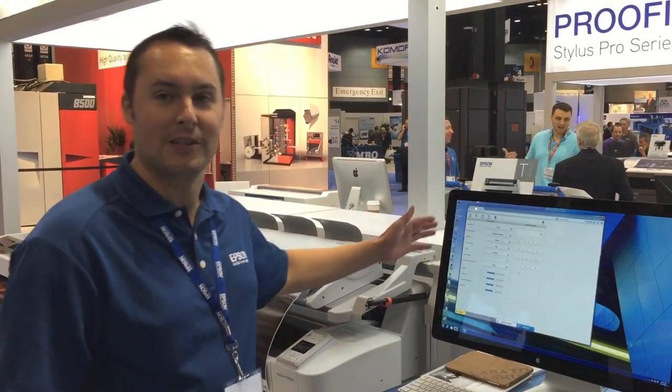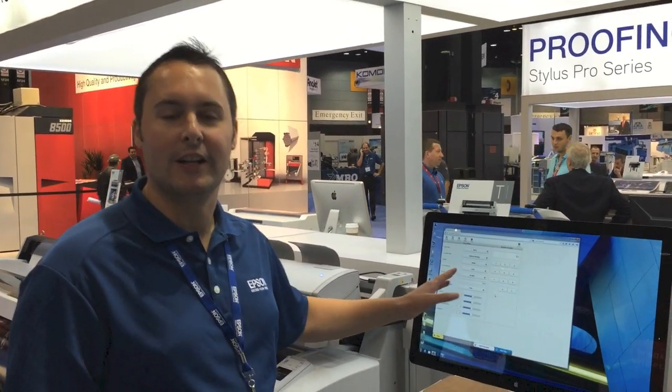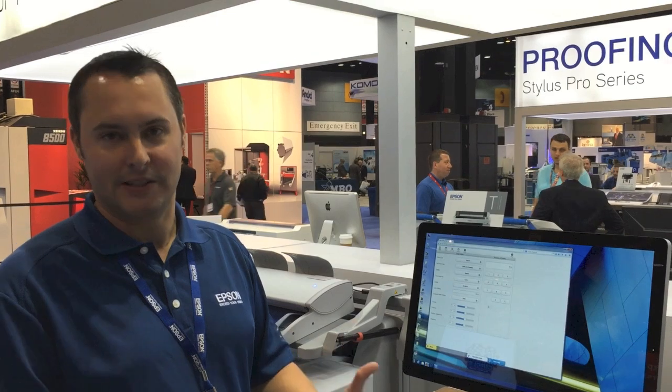This is the Epson SureColor T-Series Multi-Function System. This is a look at our printer control panel, or what we call our copy center.